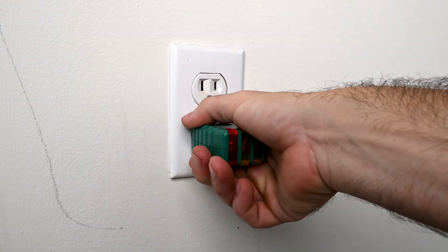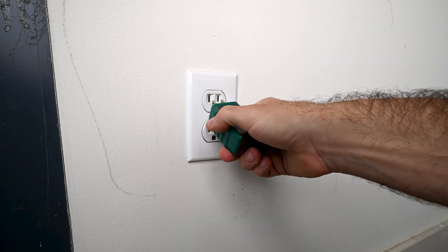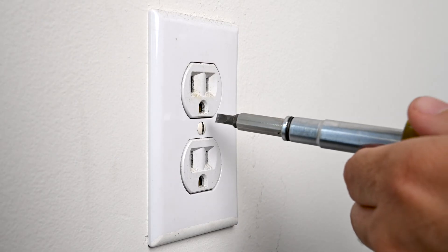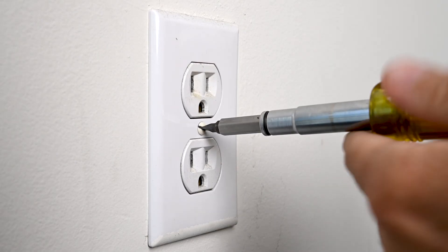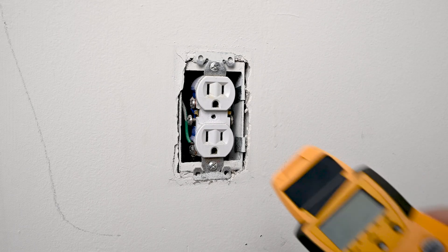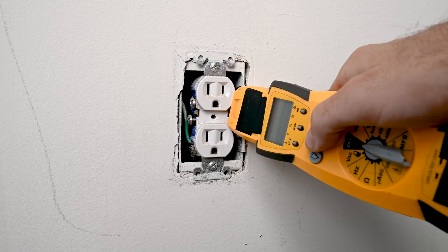Check the bottom outlet — it's good. I always like to check the top outlet as well just to be safe. Remove the receptacle cover plate, held in by a flathead screw. You can also use a non-contact voltage tester.